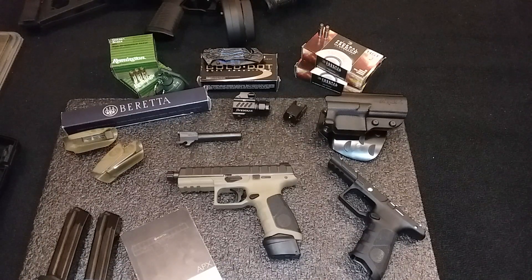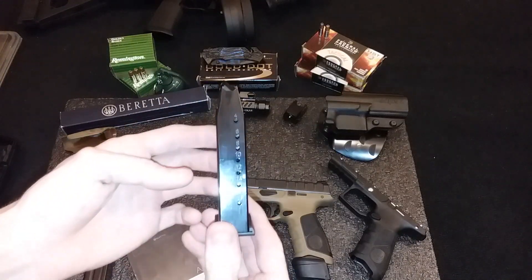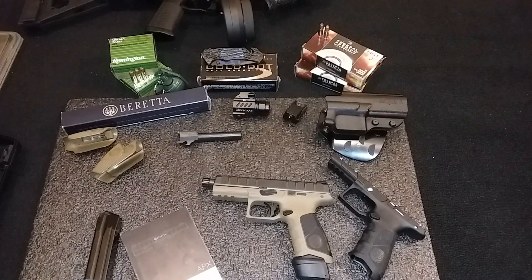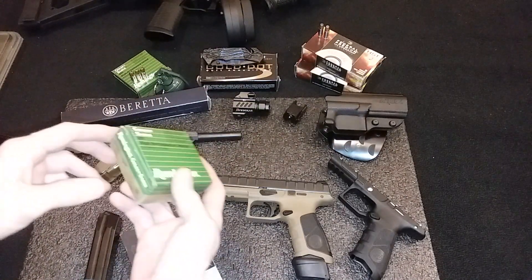The full size is gonna handle a lot better than the compact. We all know this is a 21-rounder and they all come stock with 17s. It's a beautiful gun, man. I got some Golden Saber to go along with it — 124 grain.